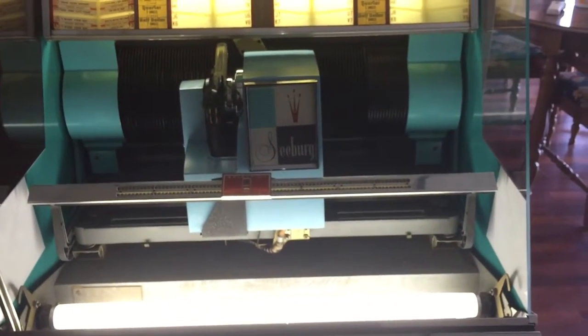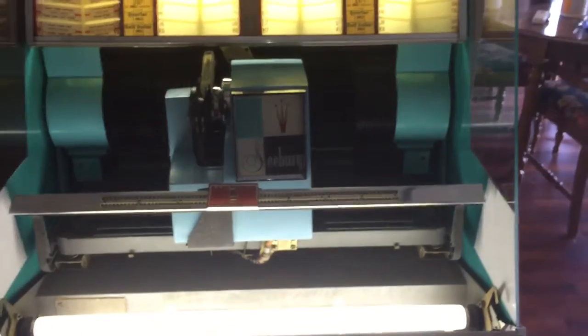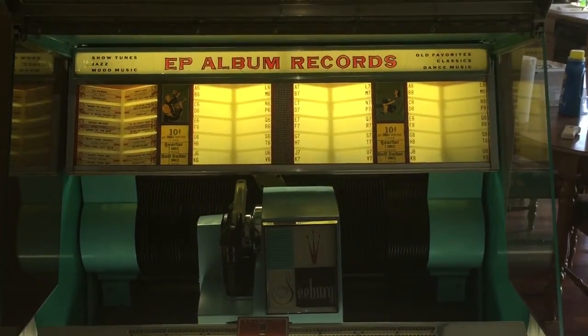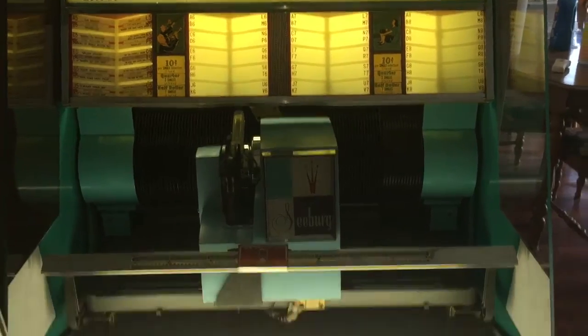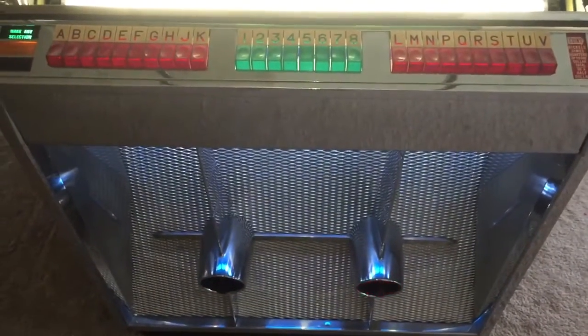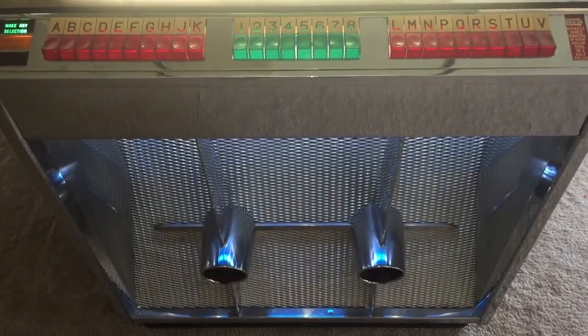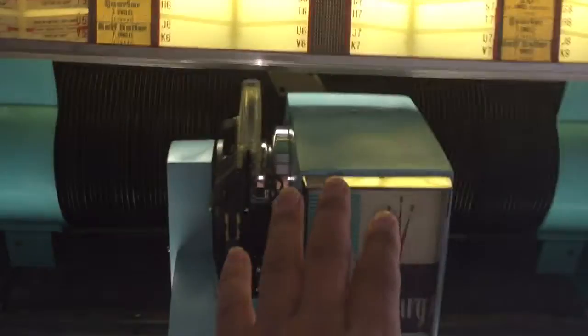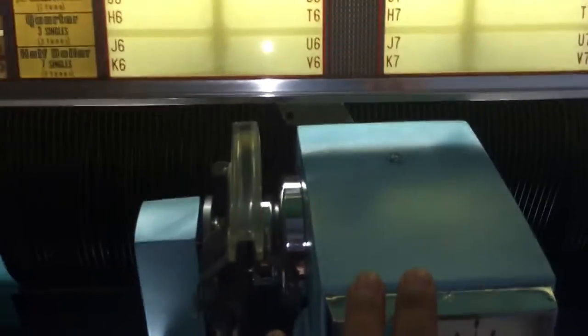Hey guys, this is Mickey from Mickey's Antique Amusements in Rochester, New York and coinopnewyork.com. We're looking at a 1958 Seaberg 161 model, and this video is about securing the Seaberg mechanism for shipment and how to take off the mechanism cover the right way.